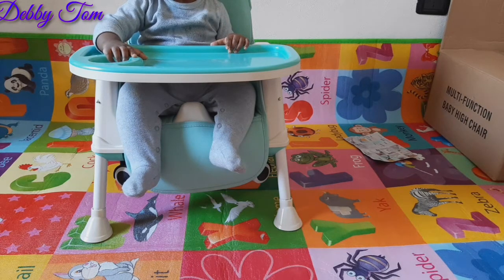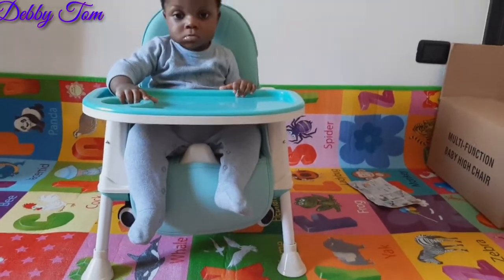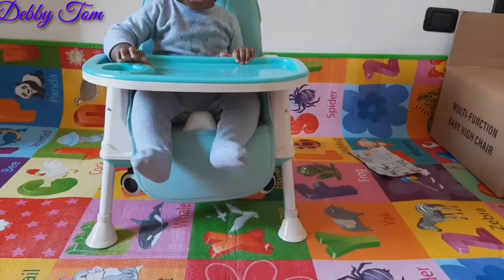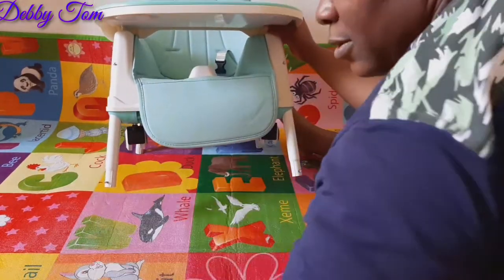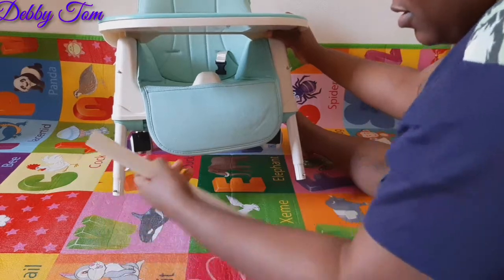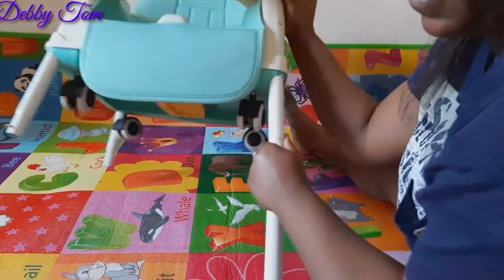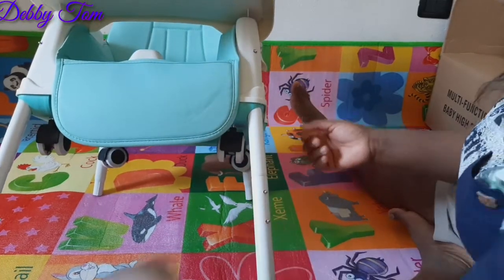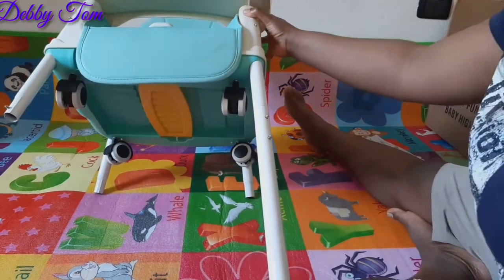Can you see? This is the second stage — see my son relaxing comfortably on the chair, see his face! So I'll go ahead and fix the last one. If you want it to be low, you can leave it at this stage. But if you want it to be high — maybe you're eating at the dining table and you need it high enough so your hand can reach your baby to feed them — then you go ahead and fix this last stage.